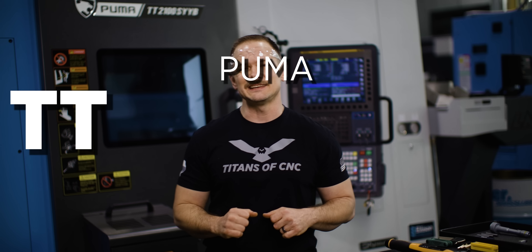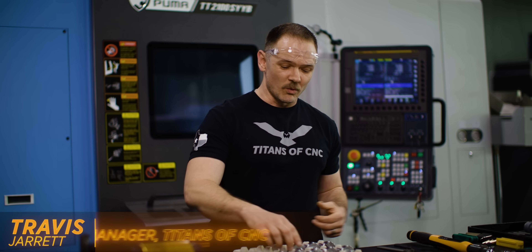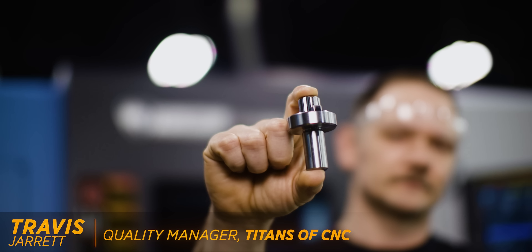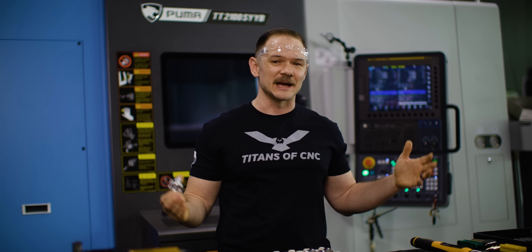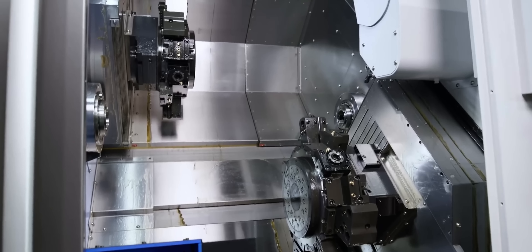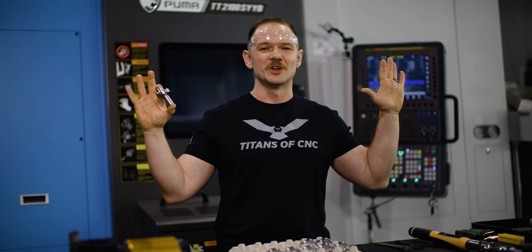Today we're at the Puma TT 2100 SYYB, and we're solving a problem for you with this part right here. If you want to know exactly what it is, make sure you stick around. Jesse's gonna let you know. In the meantime, we have two turrets, two spindles, and we're gonna be using all of them — turning, milling, lots of chips, two ops, no hands. Let's get to it.